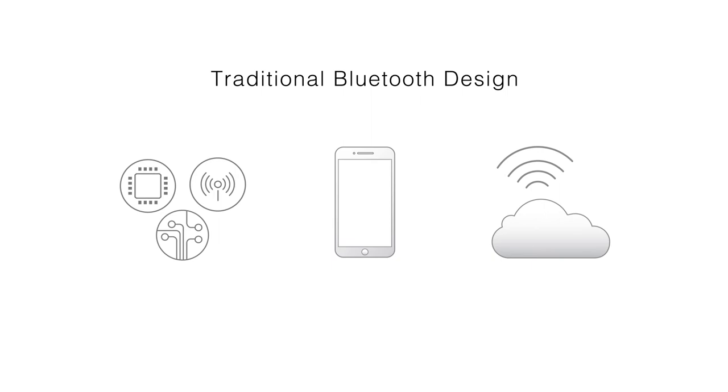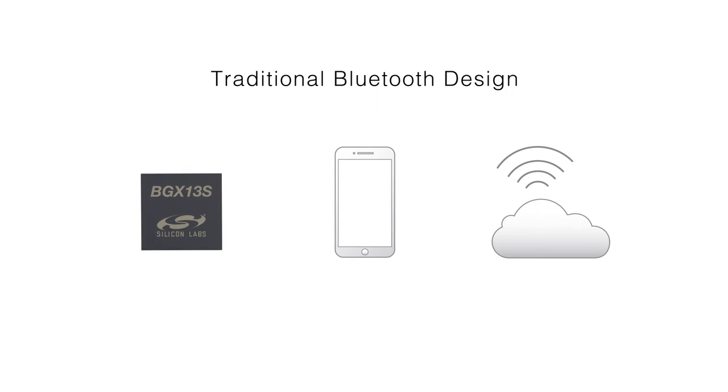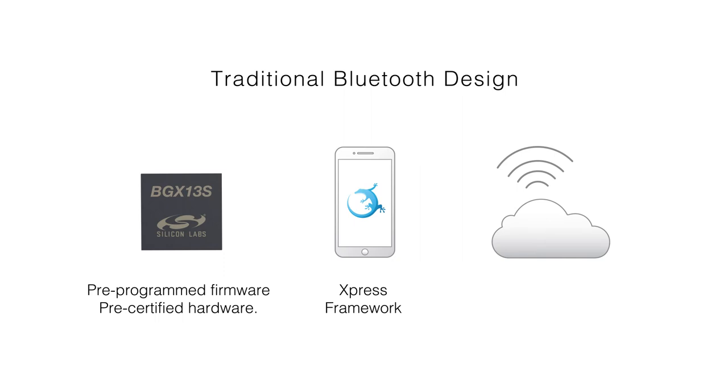Traditional Bluetooth design requires expertise in a number of different disciplines — from firmware development, RF hardware design, mobile app development, and cloud connectivity for reliable and secure OTA. Bluetooth Express supports developers throughout this entire development workflow with pre-programmed firmware, pre-certified hardware, an easy-to-use mobile app framework, and Silicon Labs hosted cloud connectivity for centralized OTA.